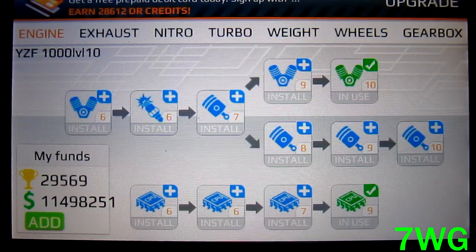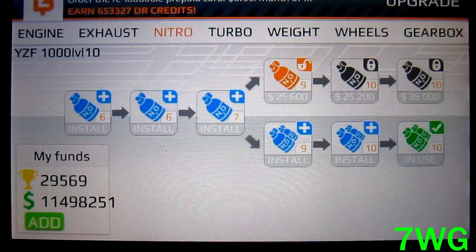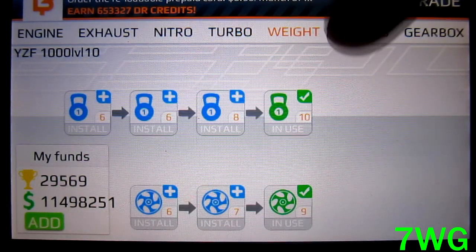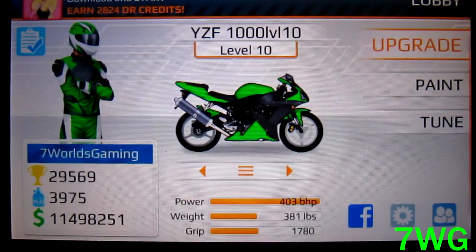Now for the upgrades, make sure you have the same upgrades as I do, because if not the bike is just not going to run the same. Also at the end, make sure to pay close attention to how I shift, because you have to get the shifts perfectly.